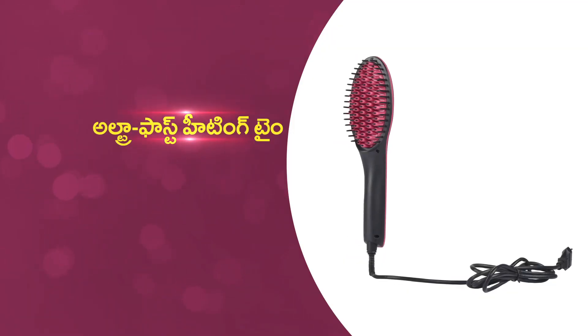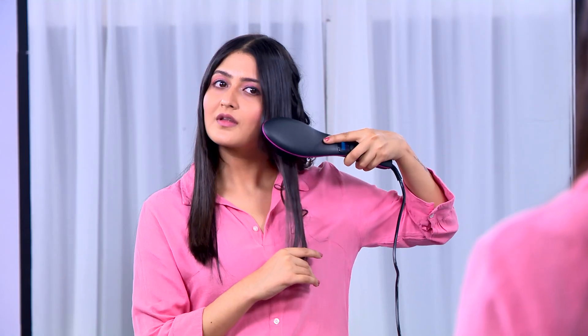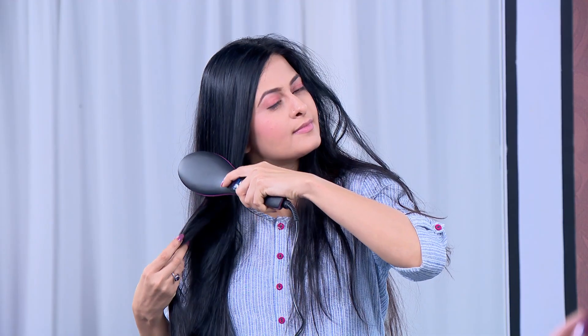It's a very fast heat. At the same time, you will have a nice look at the straightener and at the front end.